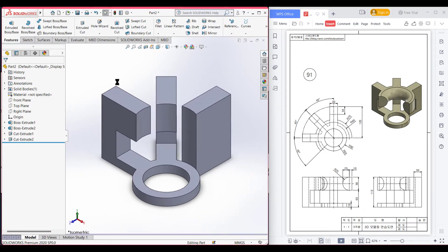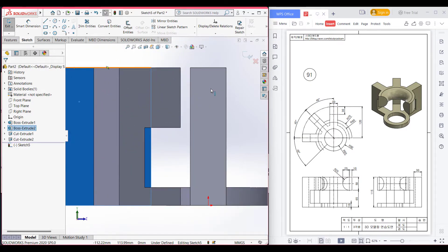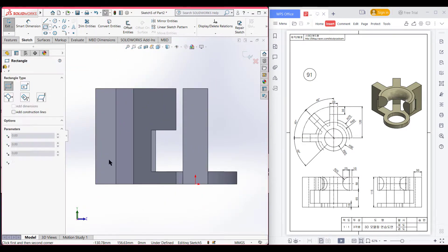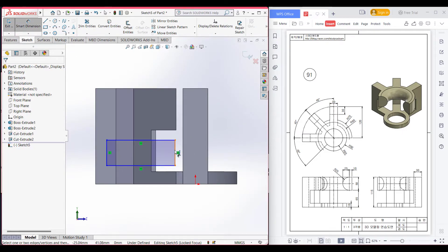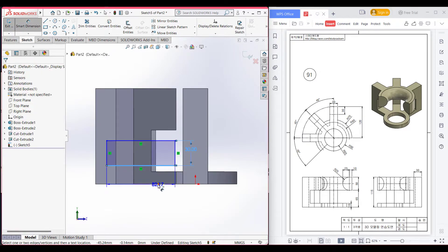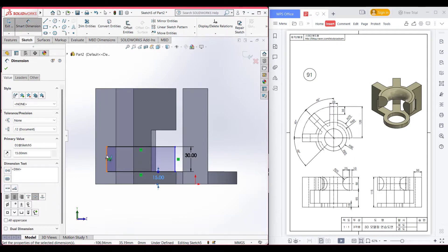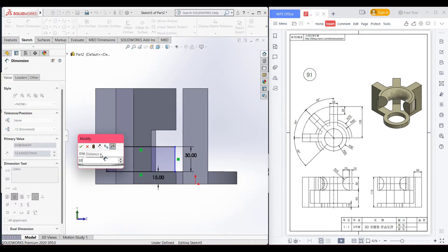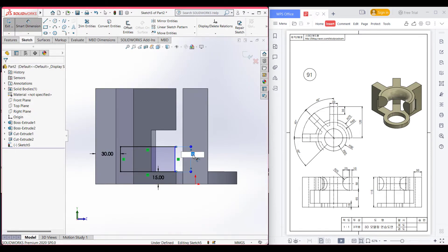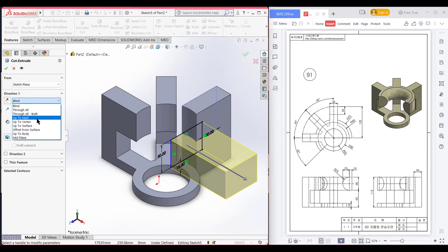You also have to do this for the third rectangle. Select this rectangle, then Sketch. Now Normal to it. Select a corner rectangle and place it. Dimension it as usual: 30 units from the side, 15 units from the bottom, and 30 units on the other side — it will be 50 units, so re-dimension it to 50 units. Now go to Features, Extrude Cut, select Up to Surface, and select the surface. Press OK.